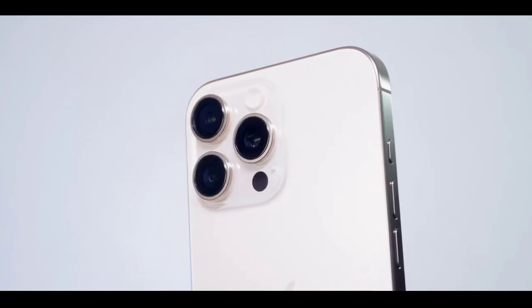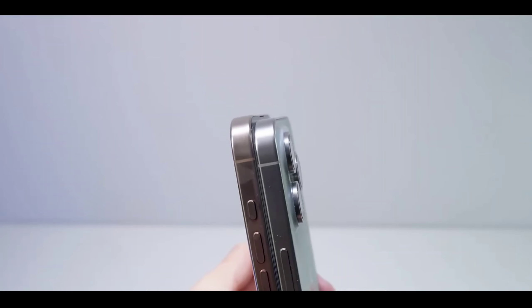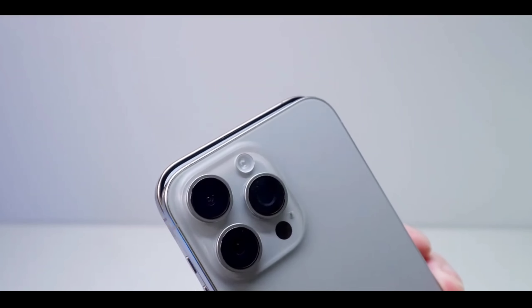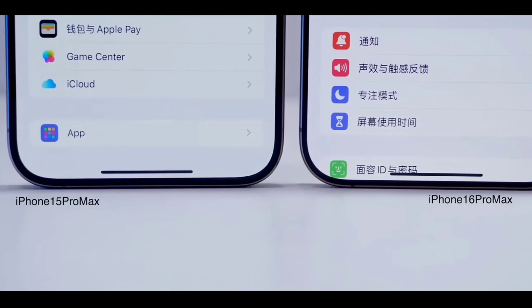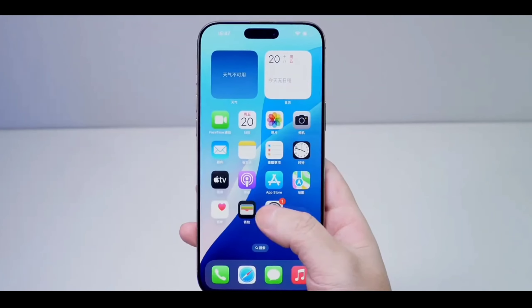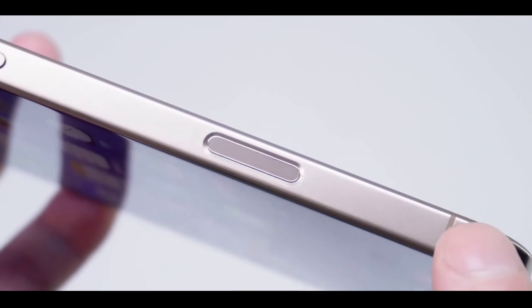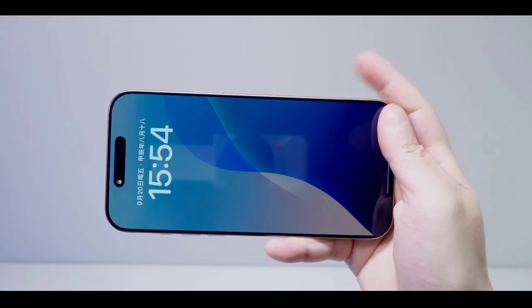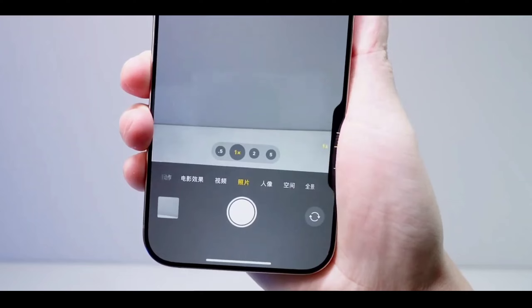The design is stunning as always. Notice the refined edges, the slightly larger camera bump, and that massive, vibrant display. Now let's see how the iPhone 16 Pro Max compares to last year's iPhone 15 Pro Max. At first glance they look similar, but there are some important differences. The iPhone 16 Pro Max is slightly slimmer and has improved, more durable glass. The bezels are thinner, and it just feels more premium in hand. Apple's focus on refinement is clear.